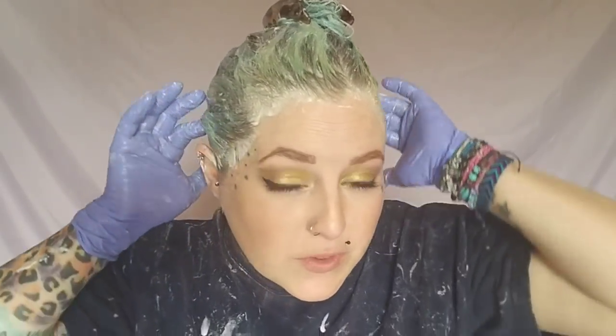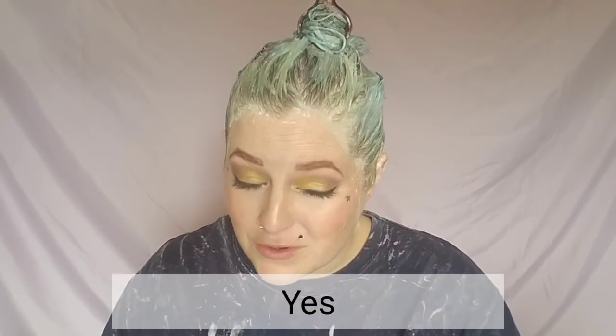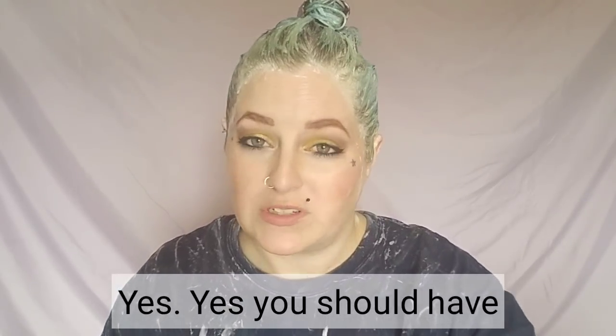Alright guys, so as you can see I have all of the product on my head. This will be interesting — I am very curious to know if this is going to work. It does not seem to be lifting a whole lot right now. Maybe I should have done stronger than a 20 volume. I've seen videos and been told that blue is a very hard color to get out.